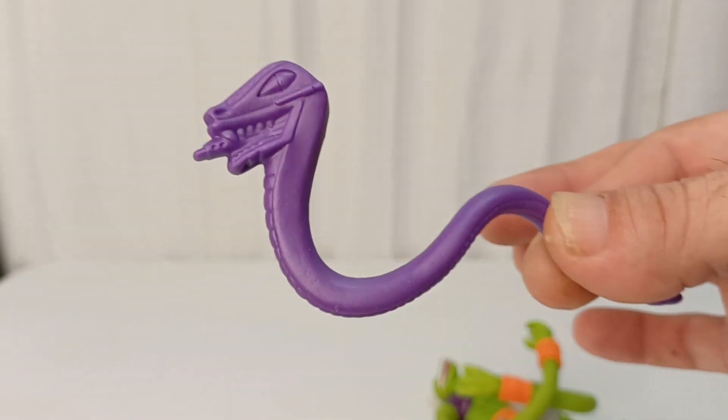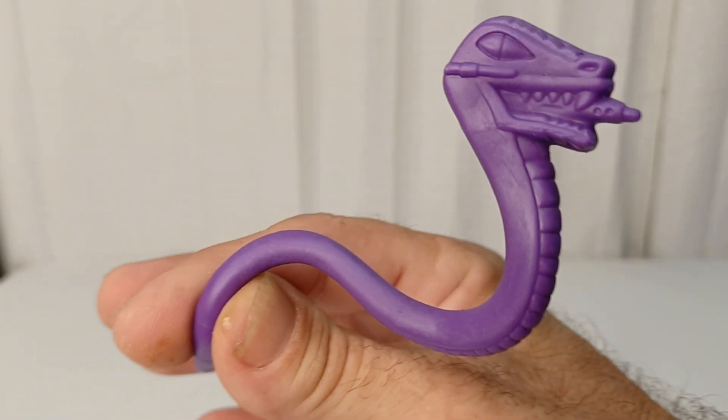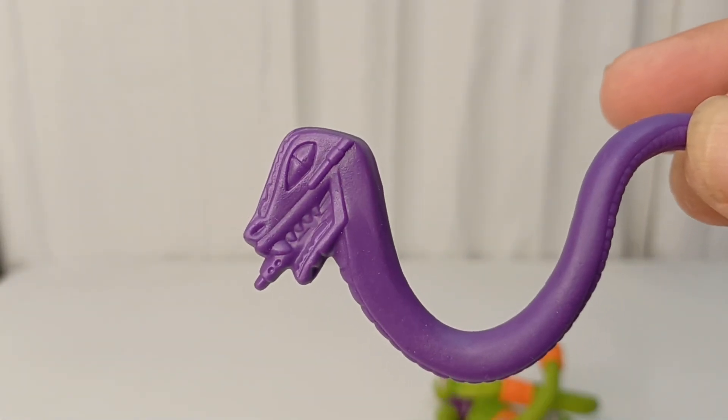The pet snake is a cool purple, like a Hubba Bubba gum color. I really liked that stuff when I was a kid - sugar is terrible, but it's got nice detail.